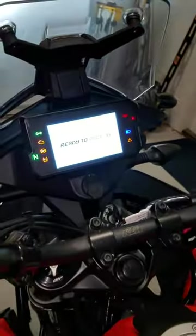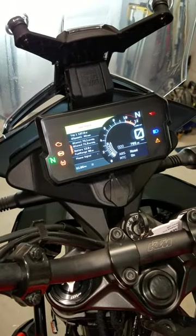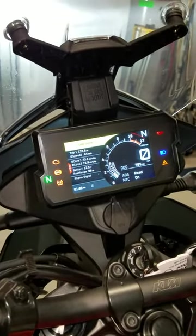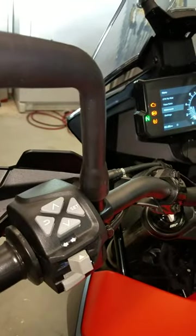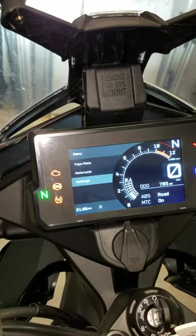I've already reset this because the process is slightly different than what you would see on a 390 Duke. Right now I have the side stand. I can click the set button on the bar, and from here we need to go to settings, so I'll cycle down to settings.